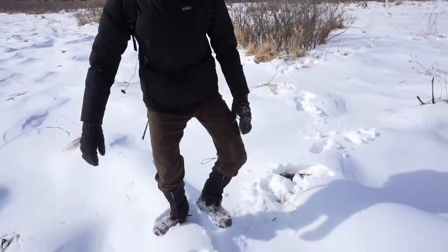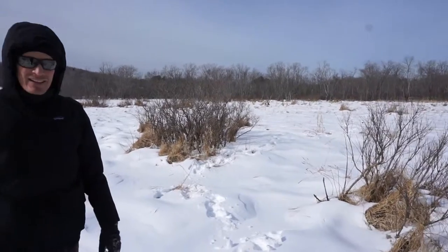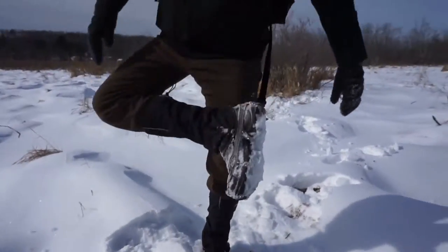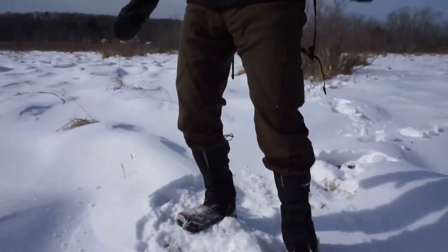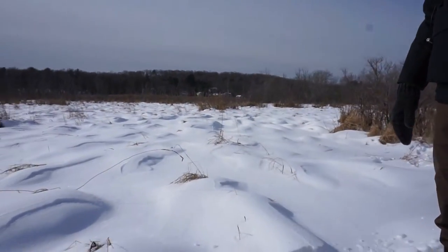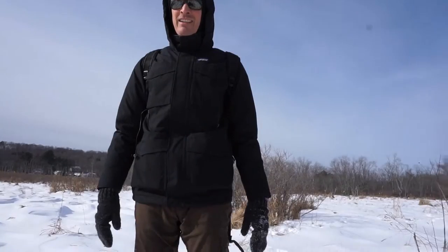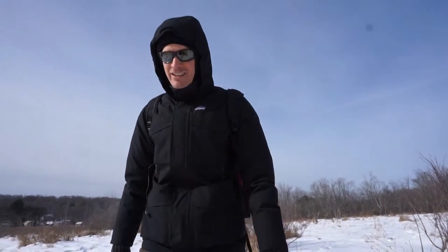We're taking these microspikes out through the middle of the swamp here. For whatever reason, we thought this was a good idea. As you can see, they've gotten a little wet, so there has been a bit of buildup. However, if you look around, we're in knee-deep snow, so I don't really think it's much of an issue. We'll see how easy it is to tap them off. I'm thankful for the gaiters today, that's for sure.